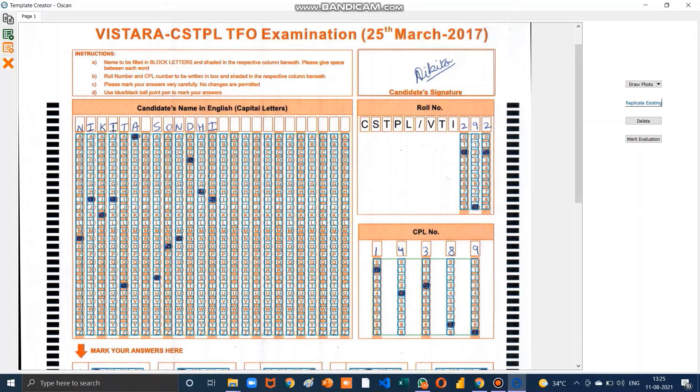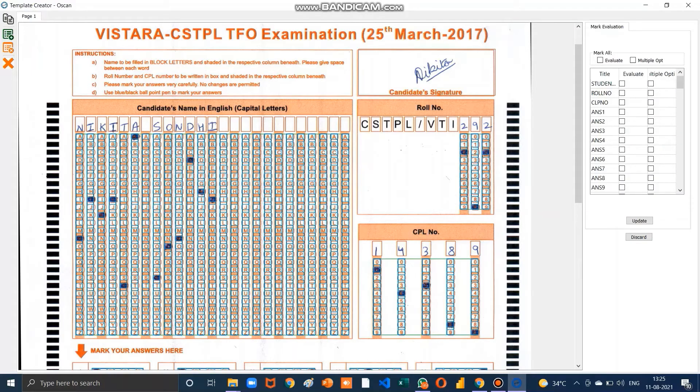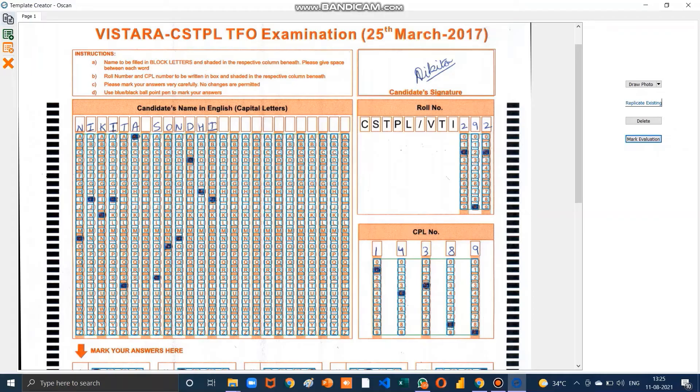Click on Mark Evaluation and click on the part you want to evaluate. Click the Evaluate button. All evaluation fields will be selected — except Student Name, Roll Number, and CPL Number; deselect those and then click Update. Then click the Save button and name the template as your choice — we named it Demo Tata — then click OK twice.